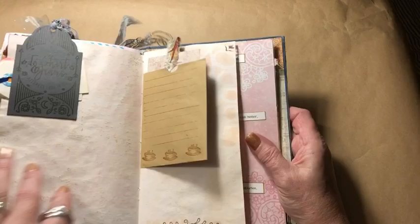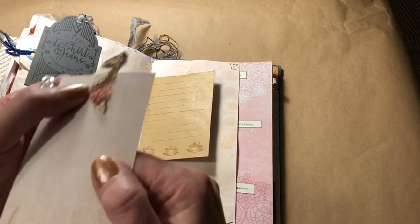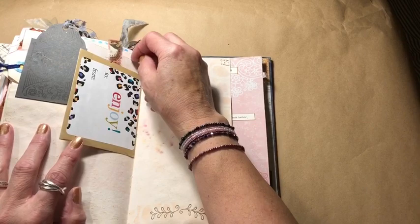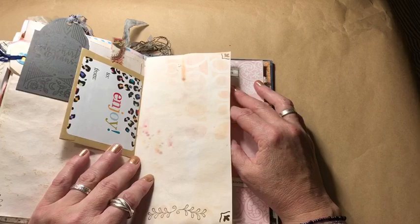Here is a little paper bag — the first half of it — with some of those tea stamps on it, and a little scrap of fabric to pull out a card to write on. I cannot remember where this card came from — I think it was a to-from tag, but I think it was free from somewhere. I've been racking my brain ever since I found it.